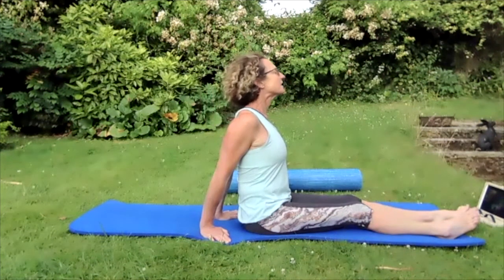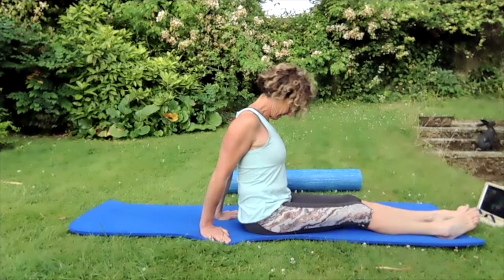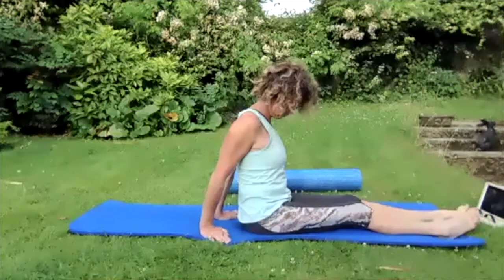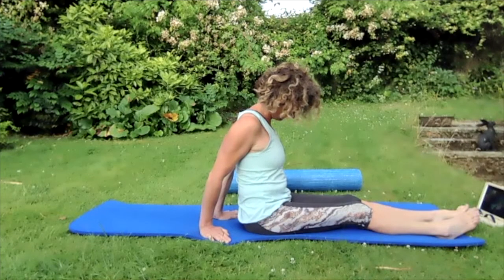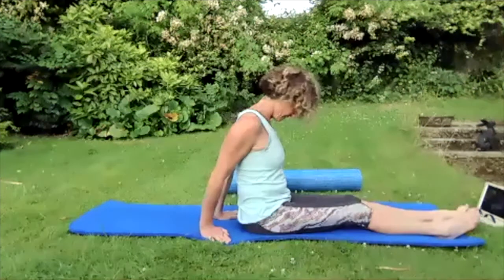Bring that chin all the way back down to the chest. Take the eyes to the right hand side, push that left ear away from the left shoulder — really stretch. Slowly turn the head to the left a bit, then slowly turn right a bit, bring the head back to center.